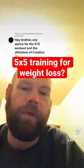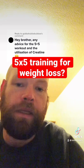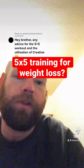That way, when you hit a ceiling in five by five, you can deload and then start a new program, where you can use lighter weights but more sets and reps to achieve the same progressive overload, but without risking injury.